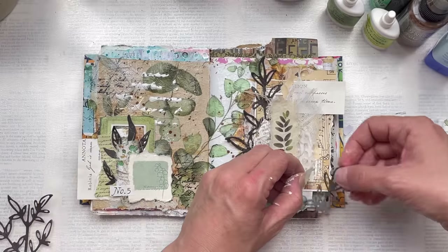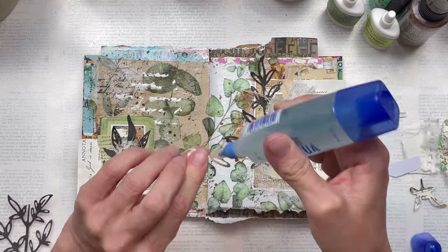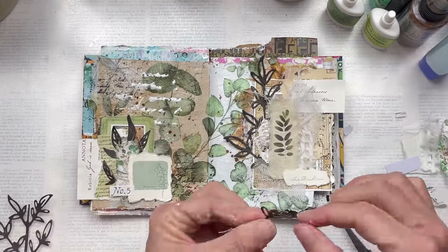I have an additional die cut. I'm just going to trim a few pieces off it to add some additional little bits of black leaves, just to balance it out a little bit more.